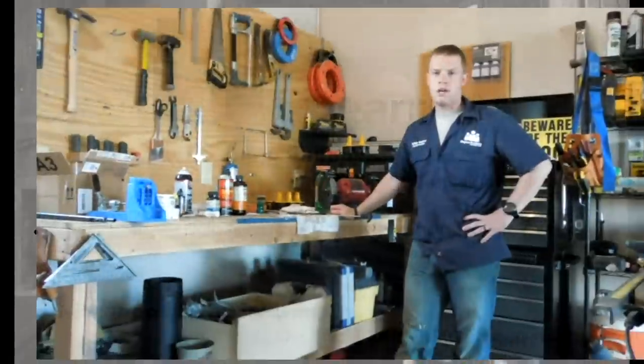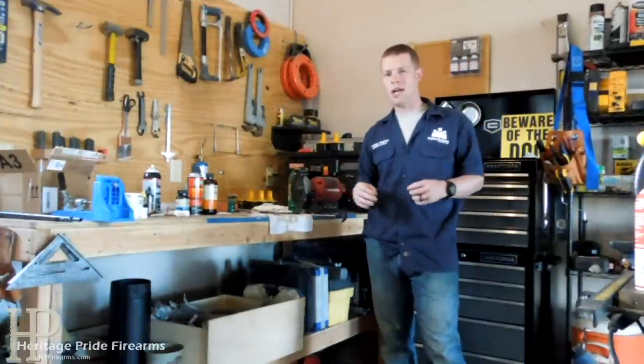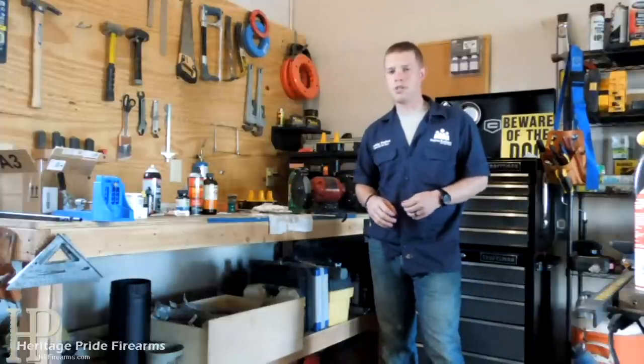Hey guys, Bobby Hughes here with Heritage Pride Custom Firearms, and today I'm going to bring you guys a short little video on cleaning your firearms.